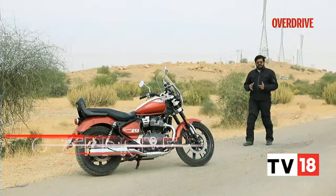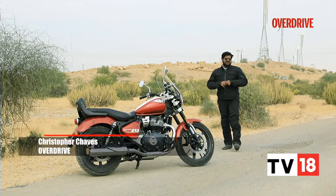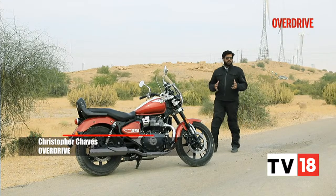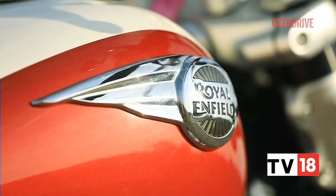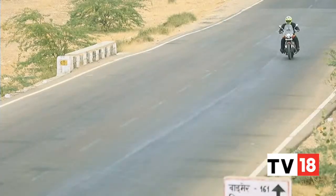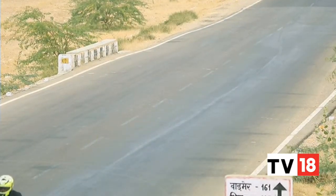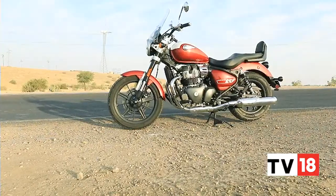When Royal Enfield came out with the Meteor 350 a couple of years ago back in 2020, that motorcycle changed the entire game as far as retro-themed Cruiser and Tourer motorcycles were concerned. Today we are out here with the Super Meteor 650, a motorcycle that promises to take things to an even higher level in terms of Cruiser and Tourer motorcycles. I'm just going to bring a leg over the bike and tell you what it's all about.